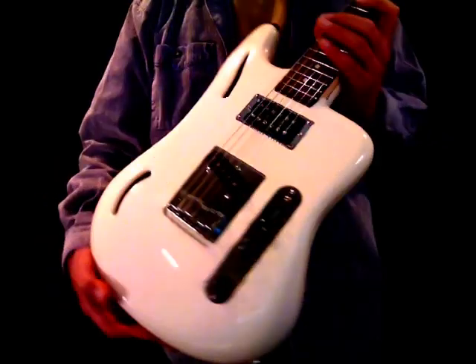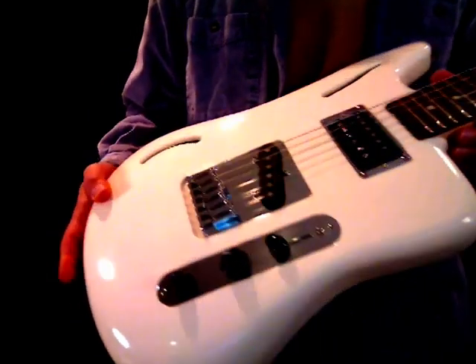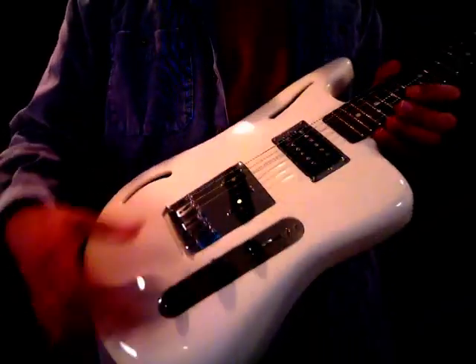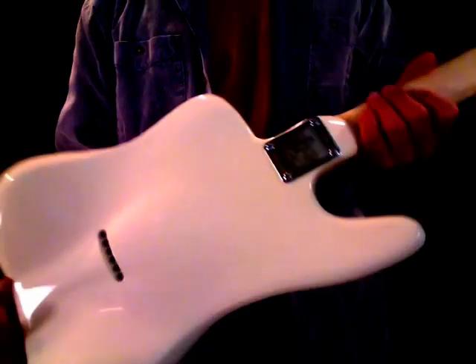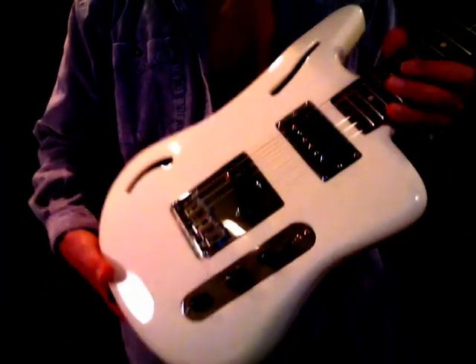Here's a basic look at the guitar. This body is made of ash — it's chambered ash — and the interior area is actually maple with walnut. It's this harder interior wood that the neck is bolted to, as well as the bridge.